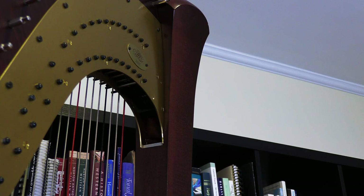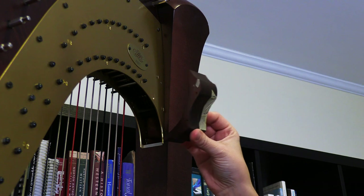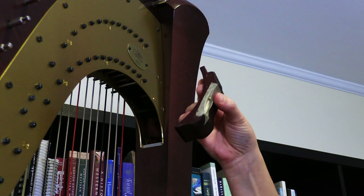Once you've completed whatever repair or adjustment you need to make within the harp, it's time to put the action block back into place, and that's quite straightforward — we're just going to reverse everything we did. So the first step will be putting the action block back into its spot, and then we'll add both of the screws. One thing to be aware of in putting it back in is that it is not perfectly symmetrical, so it could be upside down.